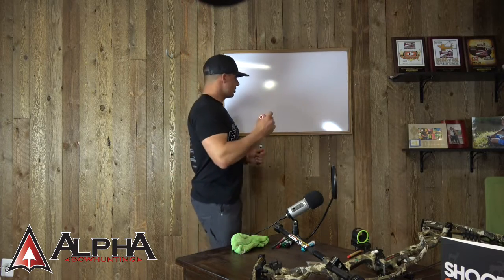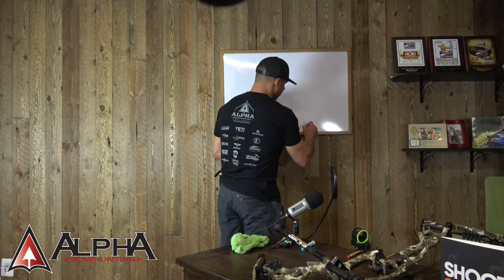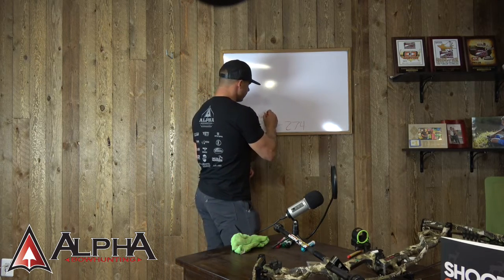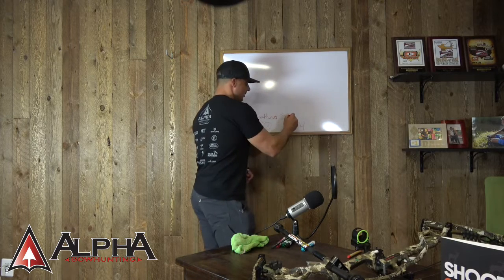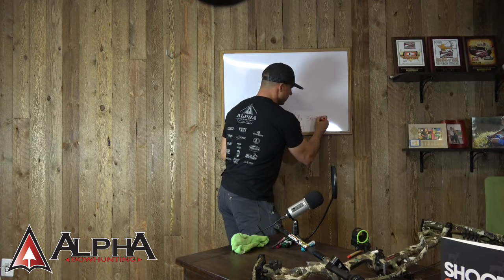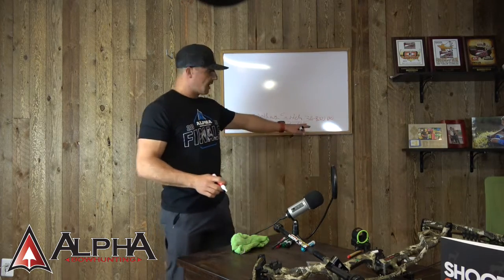If you guys want to look at the question more in depth, go to — I believe it was video three in the Better Bow Hunting series. Tim posed a great question. I'll give you the cliff notes: Tim is shooting a 27-inch draw length bow, though he's closer to 26 as what he should be shooting. He's going with a little bit longer bow to try to generate more speed. Right now he's shooting a 420-grain arrow at about 274 to 275 feet per second. This is with a Switchback, which is an older series bow in the 316 to 320 IBO range.